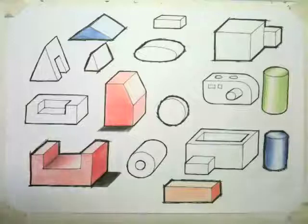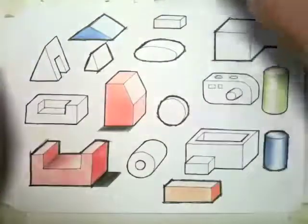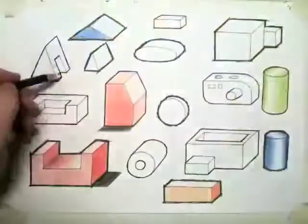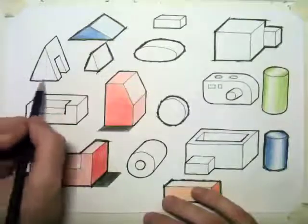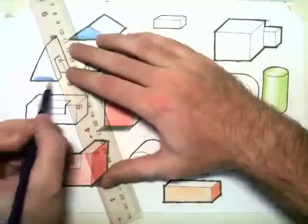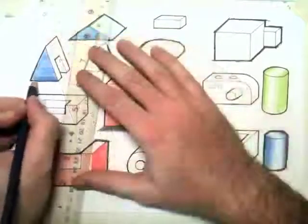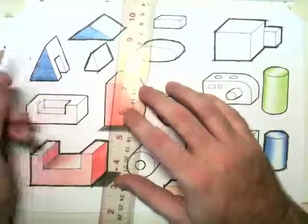Now we're going to look at the prism, which is a little bit more difficult. Again, the light is coming from this direction, hitting this face here. This area is going to be dark inside because no light can get there, and this area here is also going to be dark. You have to decide where you want the light to come from, but you have to think of it as a three-dimensional object — where the light would be able to get and where it wouldn't.